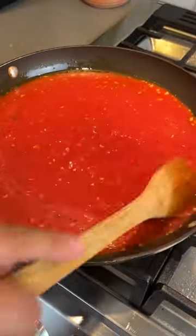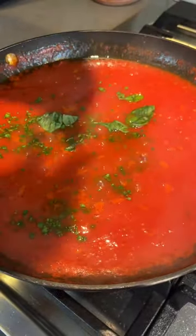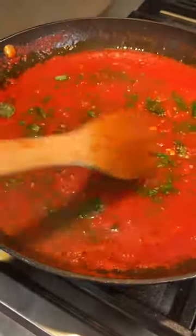You can mix at this step if you'd like, but we're also gonna add some salt, chopped parsley, and a few basil leaves. Mix that well and then let it simmer while we cook our pasta.